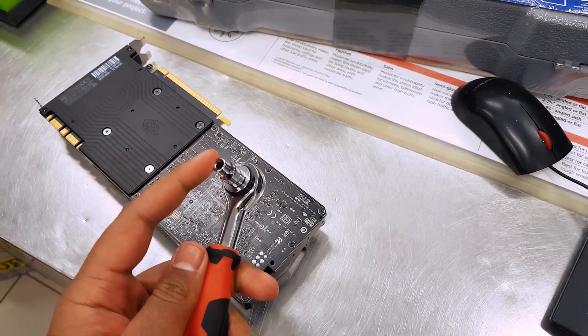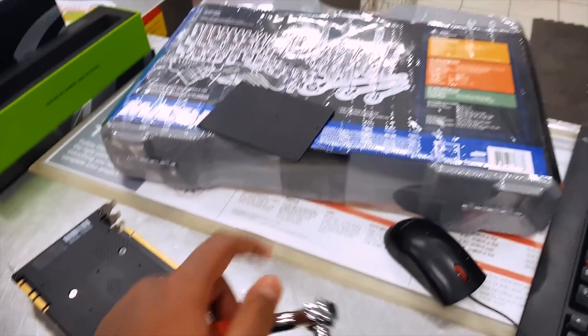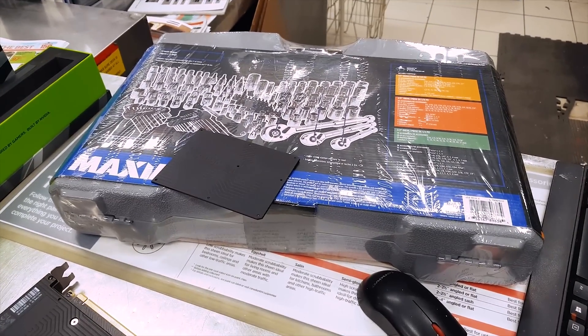Success — I did find a 4mm driver. It works. I'm going to get this kit and go back home. Let's do this, guys.